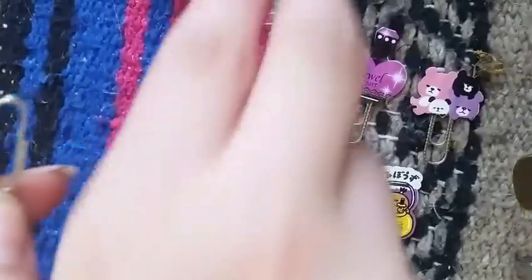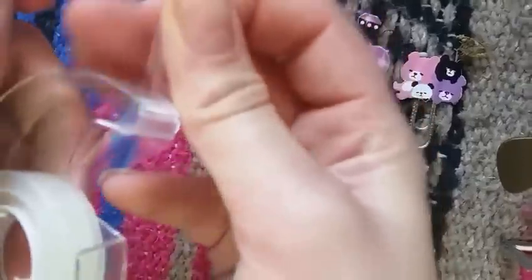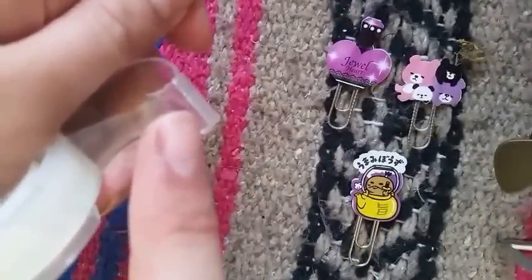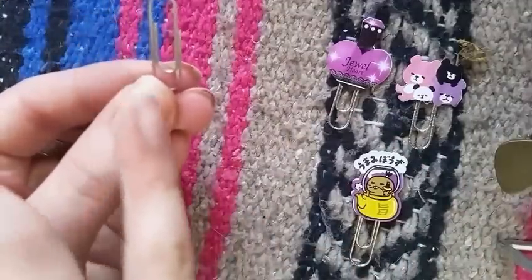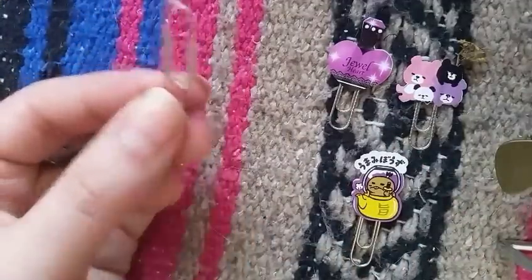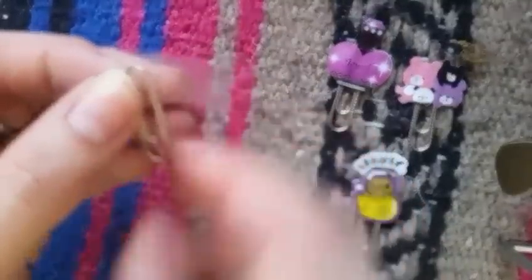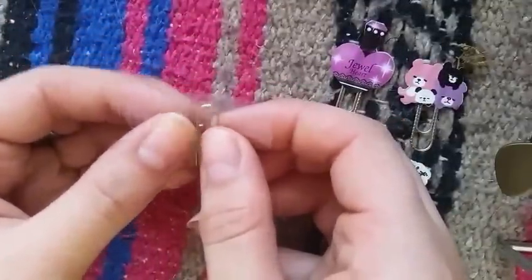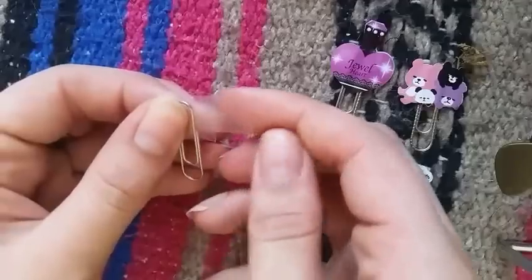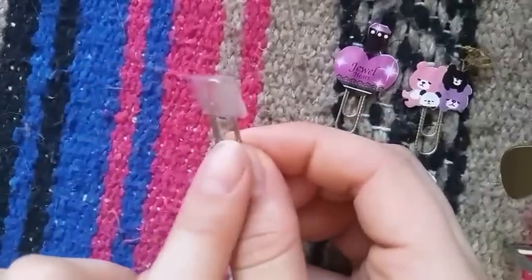I'm just gonna take this paper clip and my double-sided tape — I'm always bad at cutting tape, no matter if it's saran wrap or tape or whatever. You want the little loop facing down so it looks like a U. You put the tape on the back and then fold it over so it's secured around the paper clip and sticky on both sides.